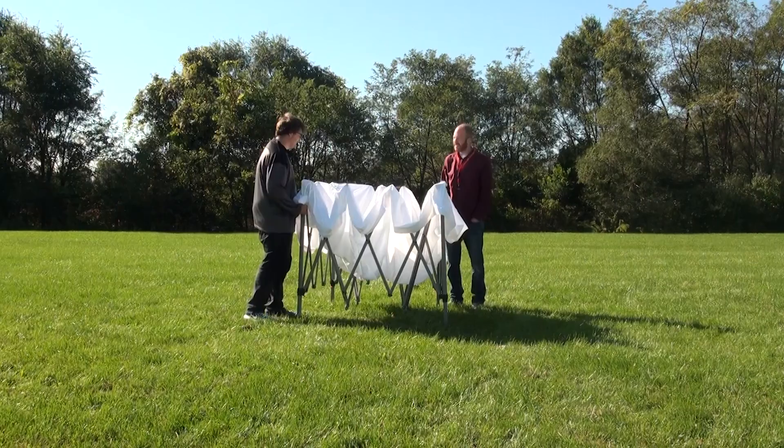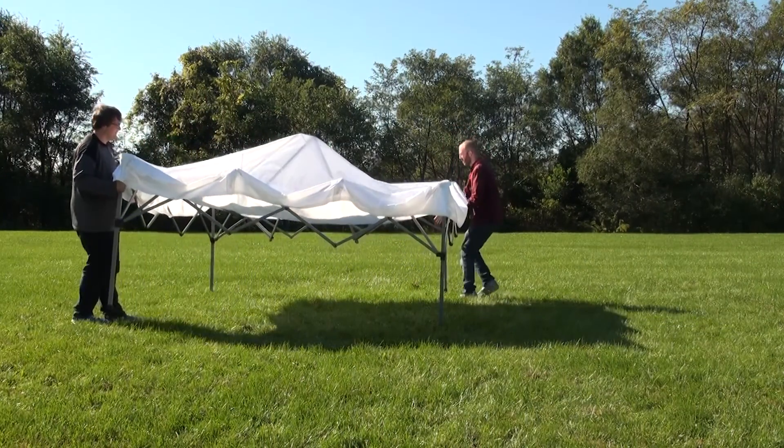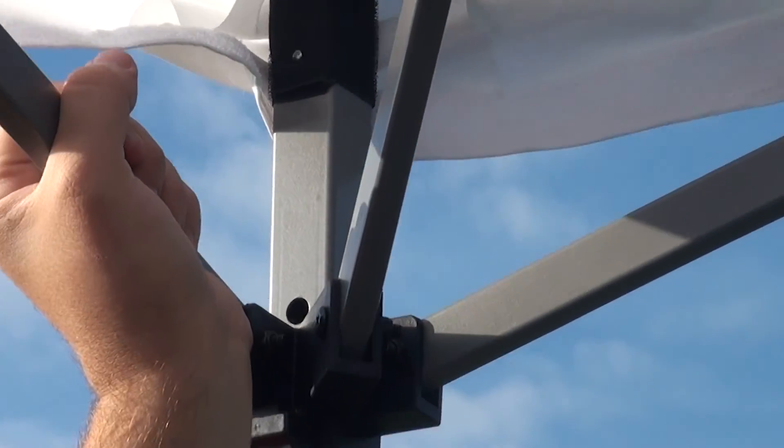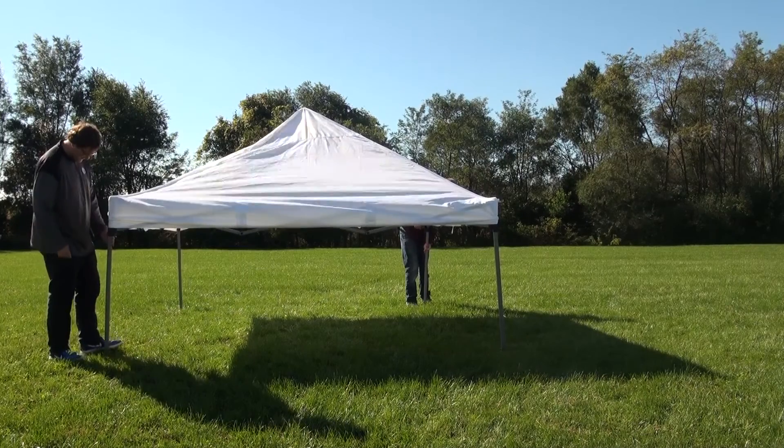With the canopy now attached, extend the frame out all the way. Push the leg bracket up towards the top of the frame to secure it. You will hear a click when it's locked into place. Double check that the frame's top bars are locked into place before moving forward.